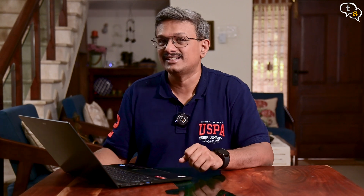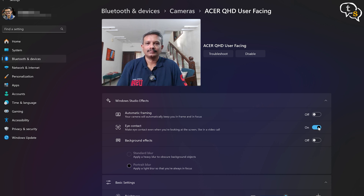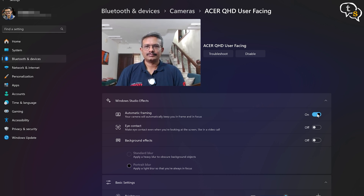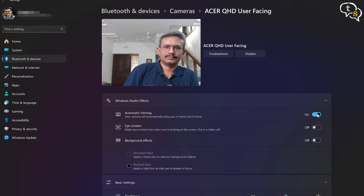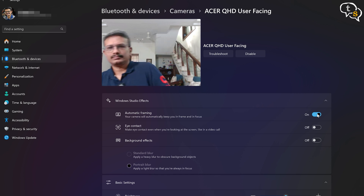Checking out the AI features on the laptop, let's look at Microsoft Studio effects. These features are directly built into Windows 11 and are only available on CPUs with an AI engine. The first feature is Eye Contact — when it's off your eyes look natural, but turn it on and your eyes appear to look at the camera even if you're looking down. Automatic Framing is another cool feature where the camera keeps you in the center of the frame, even if you move left, right, up, or down.